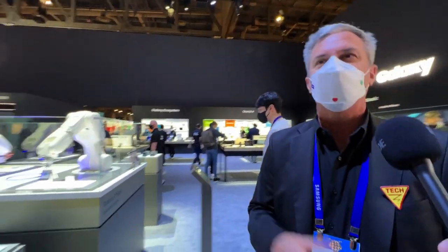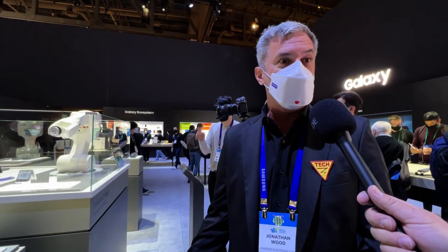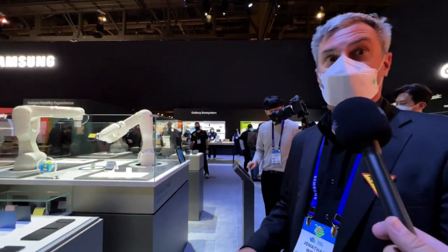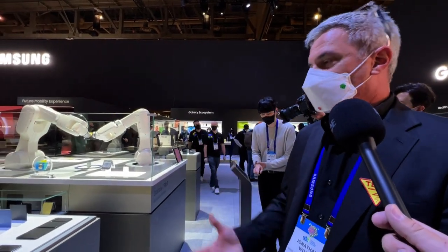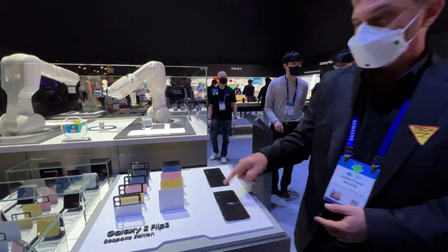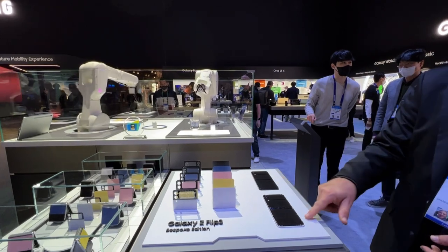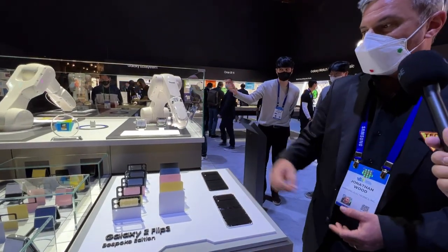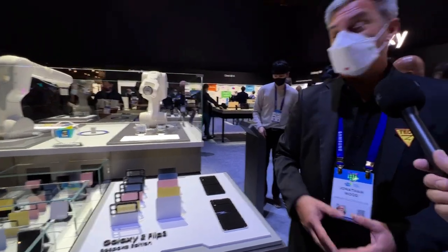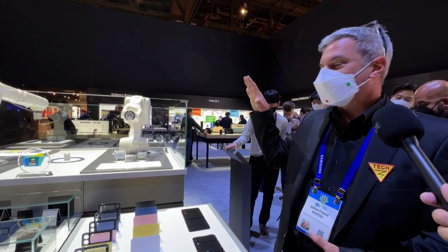We like to customize pretty much everything in our lives — from fashion to our cars to our home decor — and now our mobile devices. If you go to samsung.com and type in Z Flip Bespoke, you can actually customize your device. You get to choose from all these different colors and mix and match the front and rear. You can see our robots here putting things together. After you make the order, it ships within five to seven days.